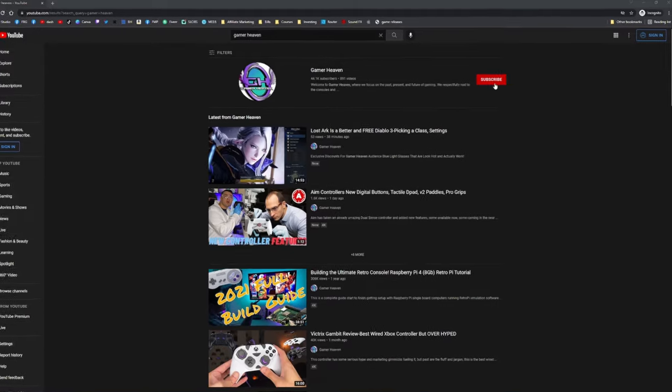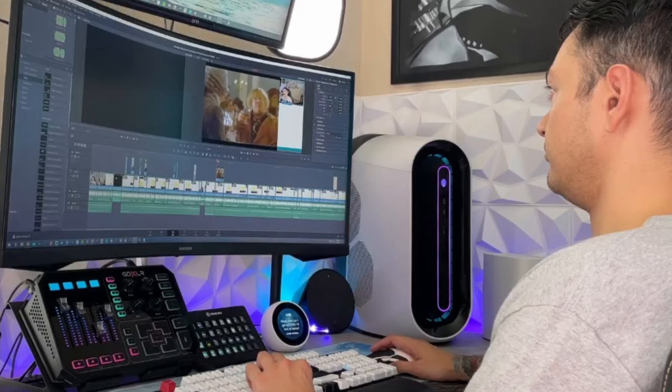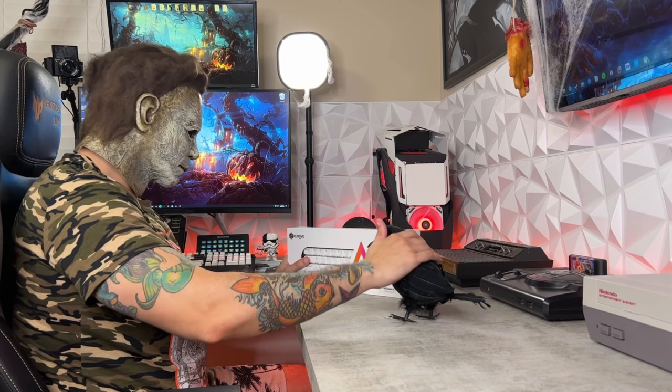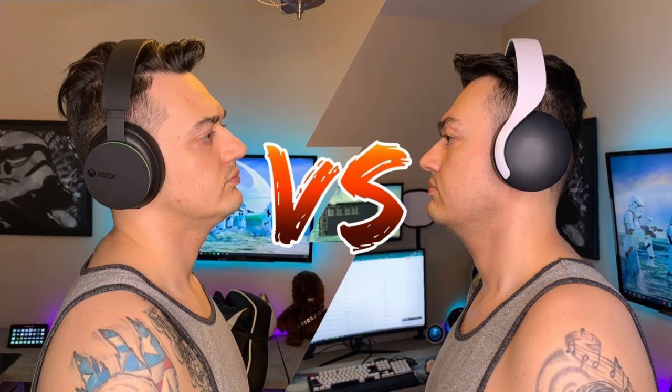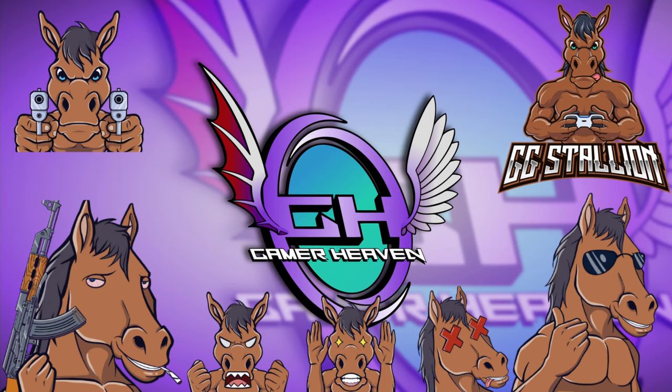Subscribe for more content like this. I cover news in the gaming community and industry, tutorials helping you get set up with streaming and YouTubing, as well as honest gaming product reviews — keyboards, mice, headsets, controllers, mics, chairs, etc. There are some hefty exclusive discount codes found only in the description of my videos for the audience here at Gamer Heaven.